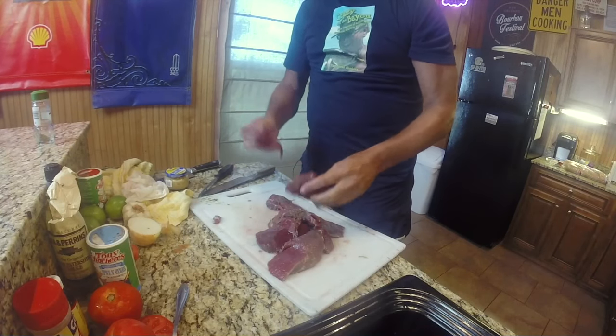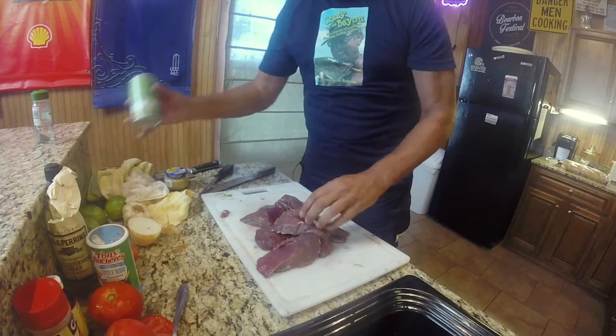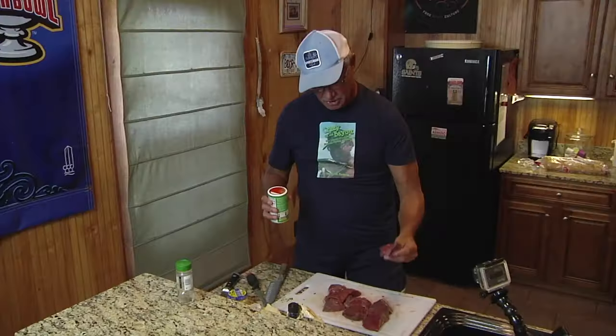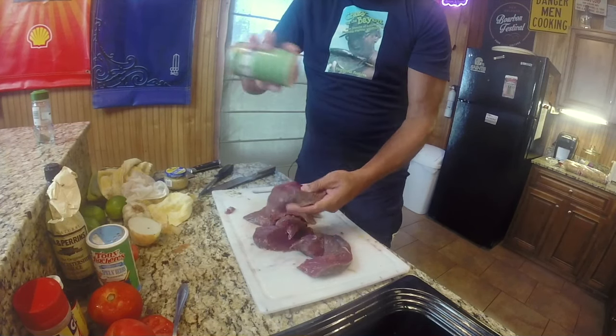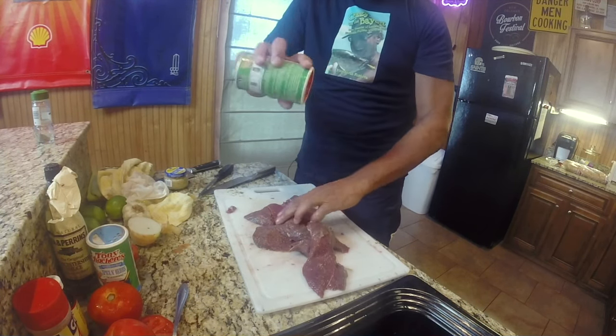So we'll take the chunks of the hindquarter and bone it with a good boning knife — which is also great to use to fillet sheephead. We'll simply cut it into chunks because what we're going to do is make, believe it or not, Parkway Bakery, Mother's Restaurant-style roast beef po'boys, except with venison. We simply season these chunks of meat that are free from sinew, free from fat, and free from bone.